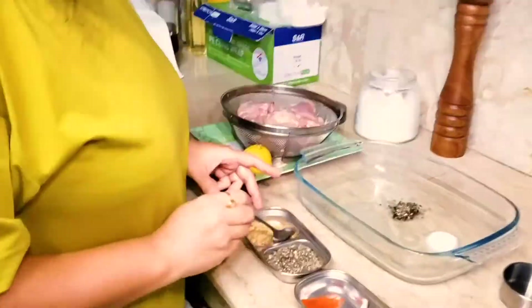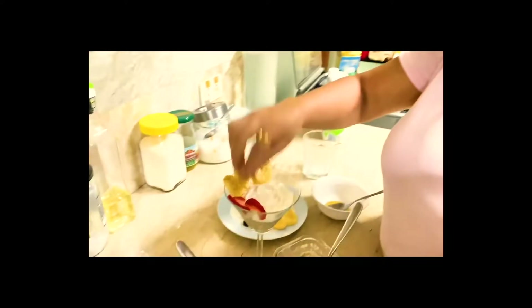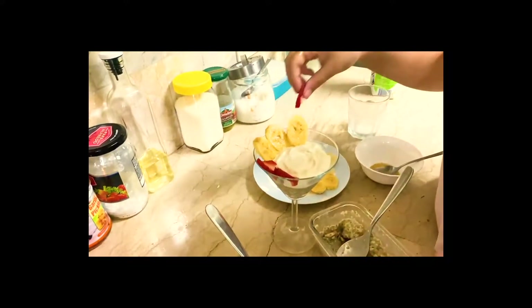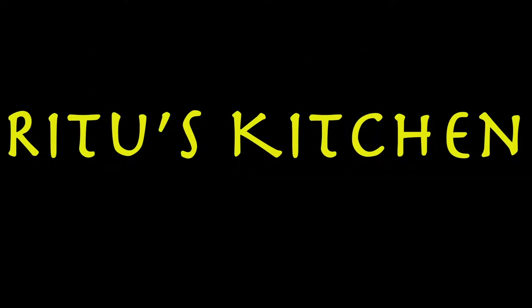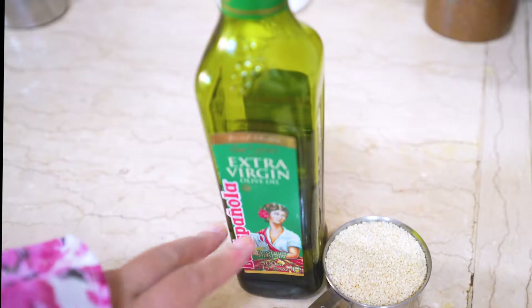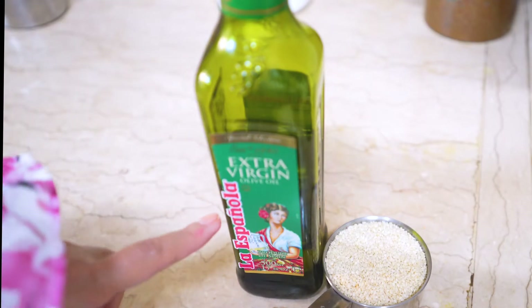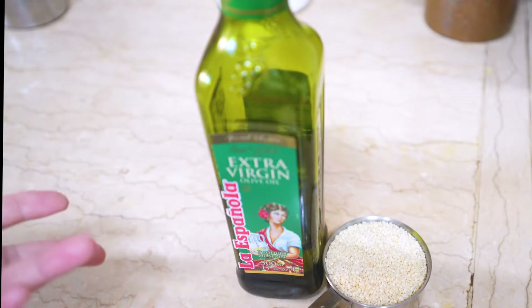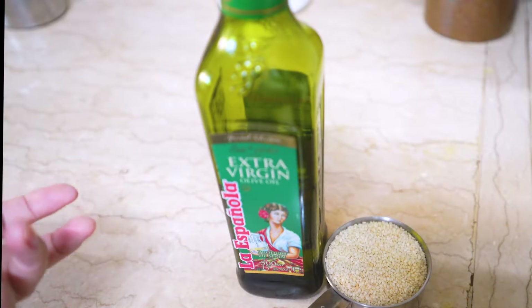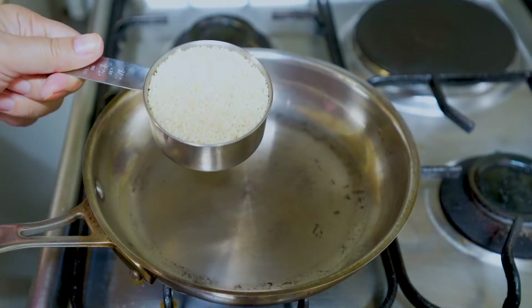To make this sauce, you only need 5 to 7 minutes. For the tahini sauce, you need 2 main ingredients: sesame seeds — white — and oil. I have used olive oil here. You can use any kind of oil, like sunflower oil or grape seed oil. I have used half a cup of sesame seeds.